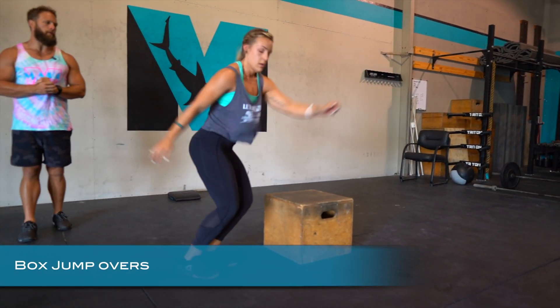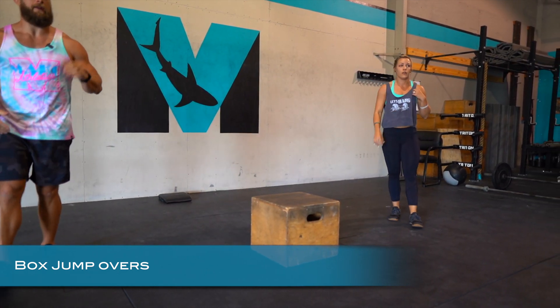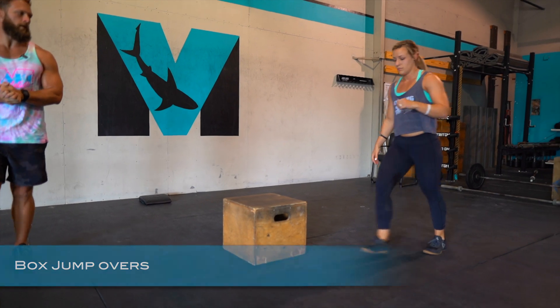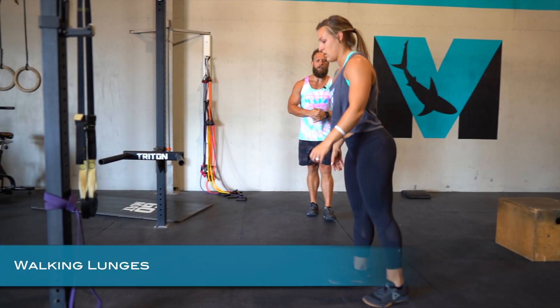You can jump over a box if you have one; if not, you're going to go over those odd object hop overs. Then we have walking lunges, focusing on not getting that knee too far out — keeping that front shin vertical with the foot flat.